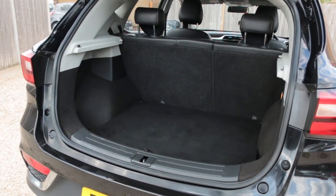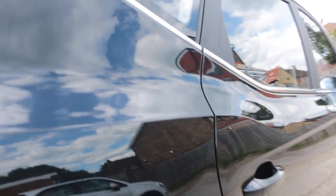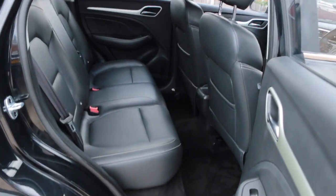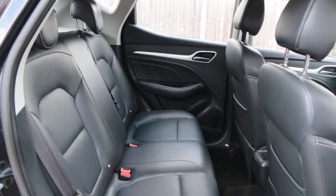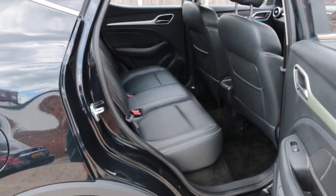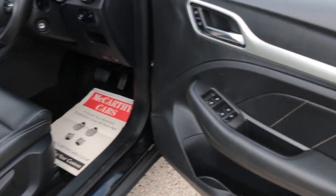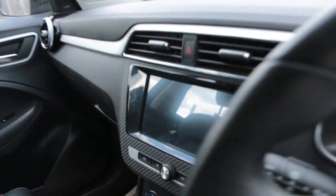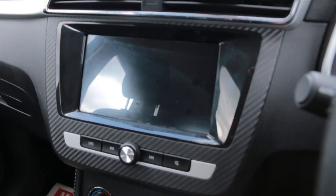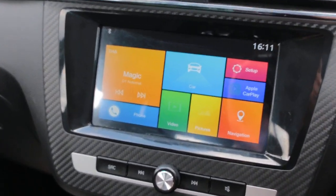Split folding rear seats, full black leather interior, isofix, electric windows, and a KX touchscreen.